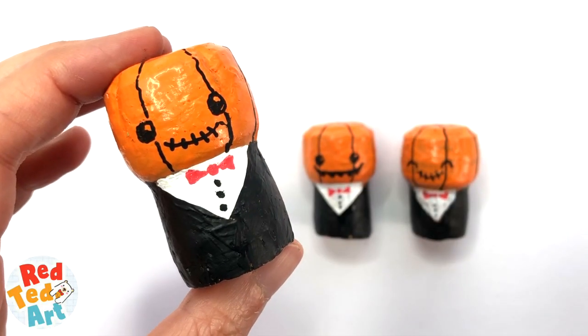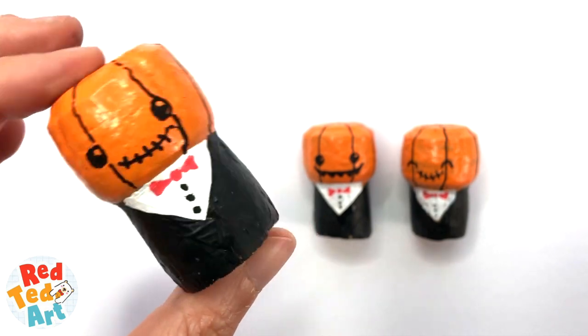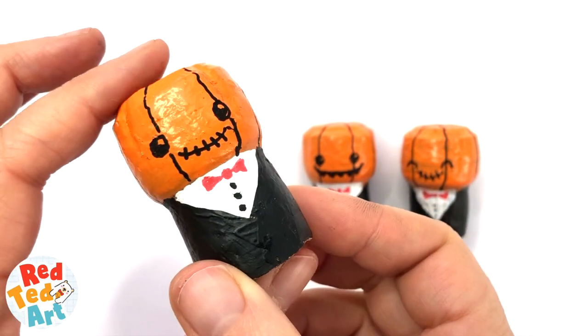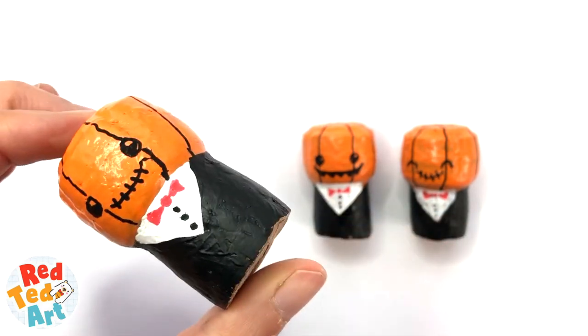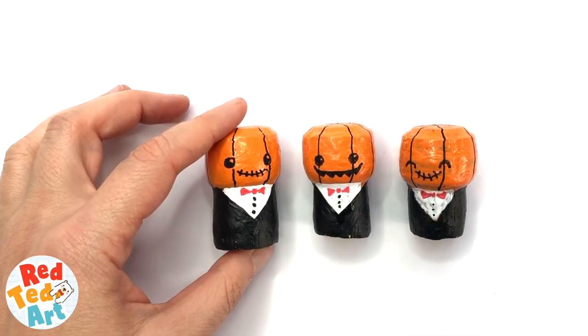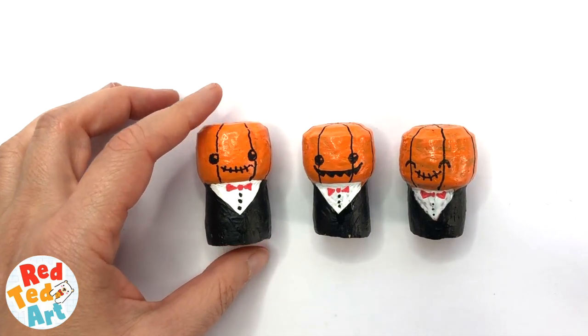Hello, hello, welcome back to Red Ted Art. Today we have some super cute mini pumpkin corks that we made. Just a quick fun little craft to do with upcycled corks. Come on, let's take a look and see how they're made.